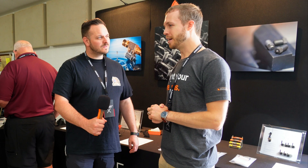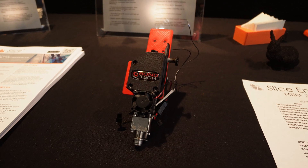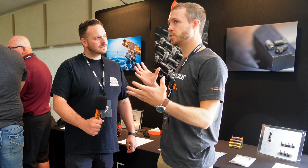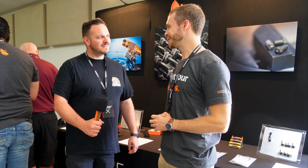At TCT360 I don't think we had rolled out the Magna Plus Liquid or the Mosquito Conduct, which goes on both the Magna Plus and the regular Mosquito. That's a conductively cooled hot end designed to mount directly either to a metal plate with enough surface area to cool it via air, or to a liquid cooled plate. It has a dovetail setup that allows for a really quick swap — like 30 seconds to pull the hot end.